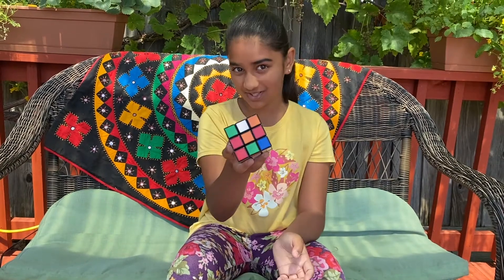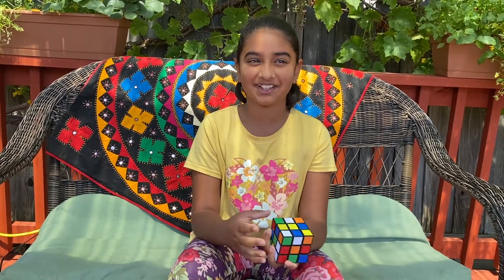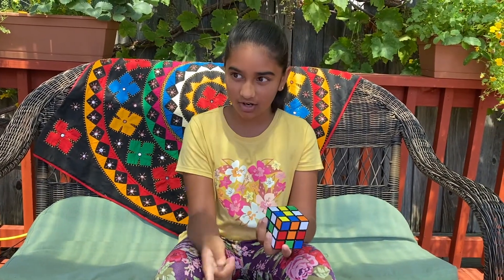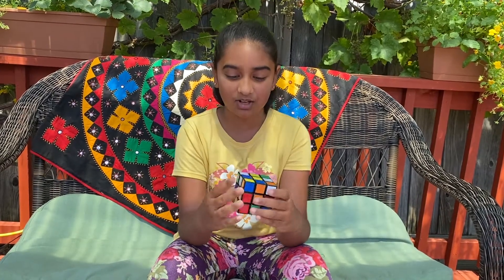Today you see I have a Rubik's Cube. And you might be wondering, what are you doing with it? Well, I have a message to tell you. Instead of gardening or cooking, today I'm going to try and solve the puzzle of a Rubik's Cube.